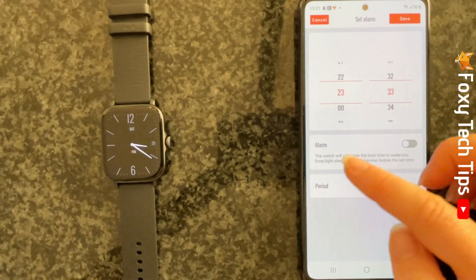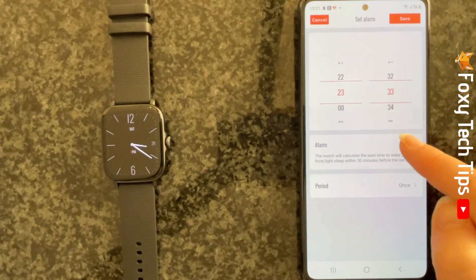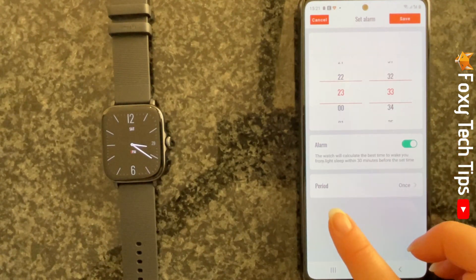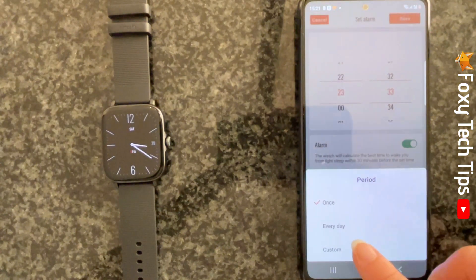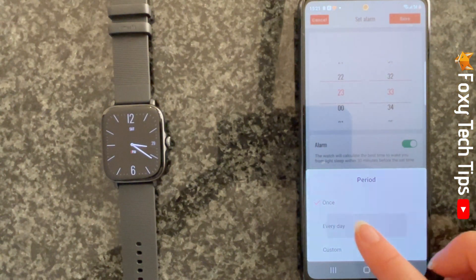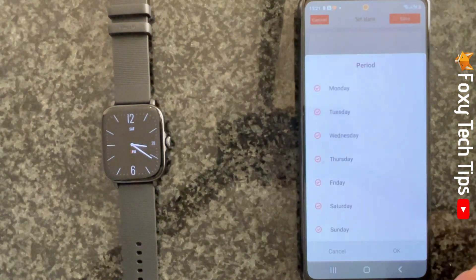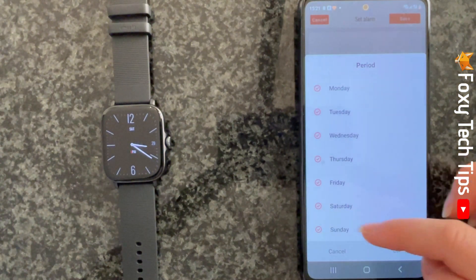Tap the toggle to the right of alarm if you would like your alarm to be a smart alarm. Tap period to make the alarm repeat. You can choose everyday or custom. If you choose custom, you can tap to uncheck any days that you don't want the alarm to go off on.